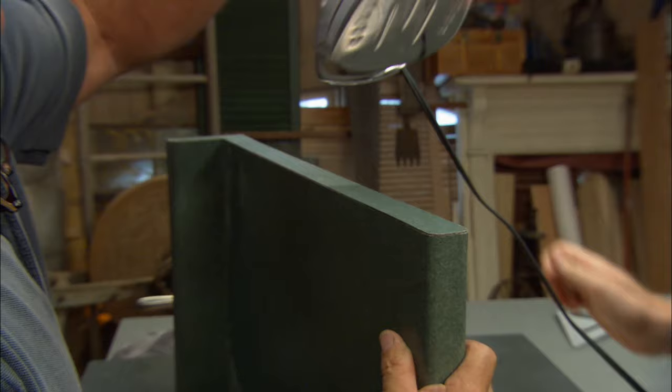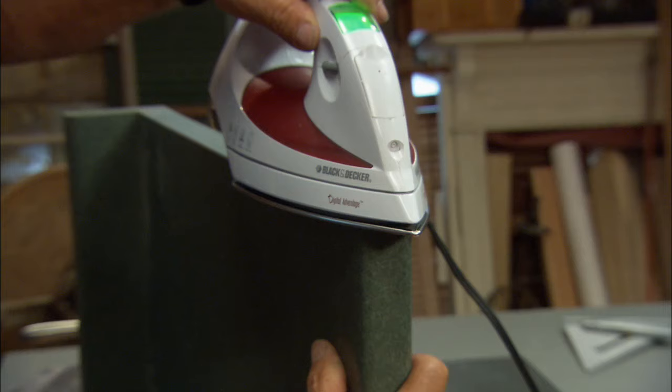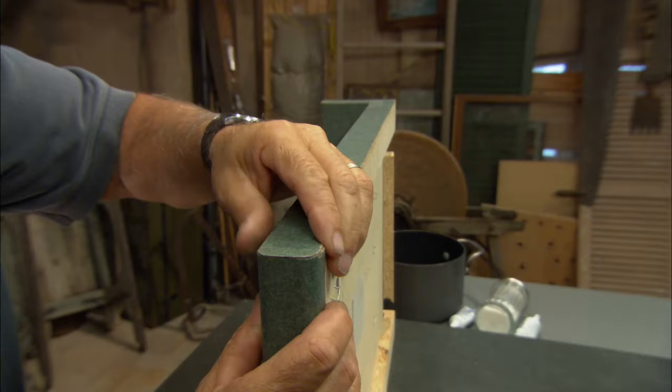So what's actually going to cause it to stick if you're not adding glue? The heat will reactivate the contact cement. Oh, so the cement is actually there? That's right. So after a few seconds, remove the iron and see if it's stuck. Yep, the piece is back on.